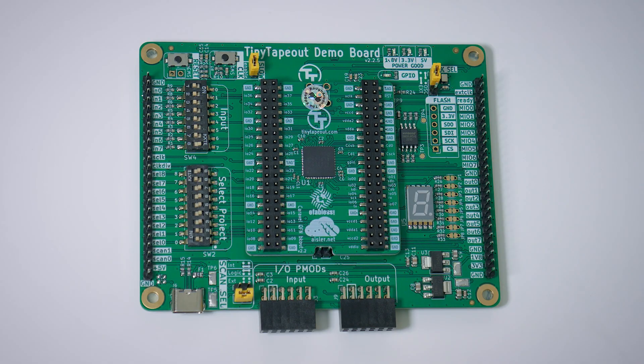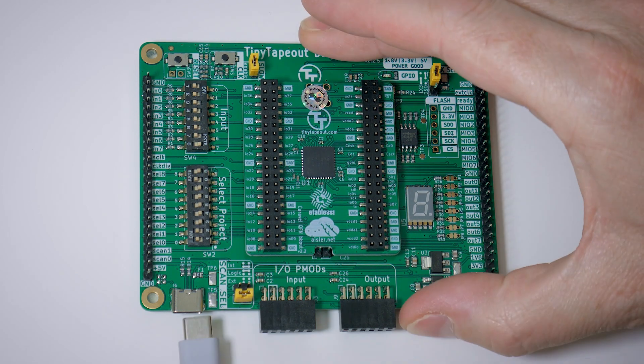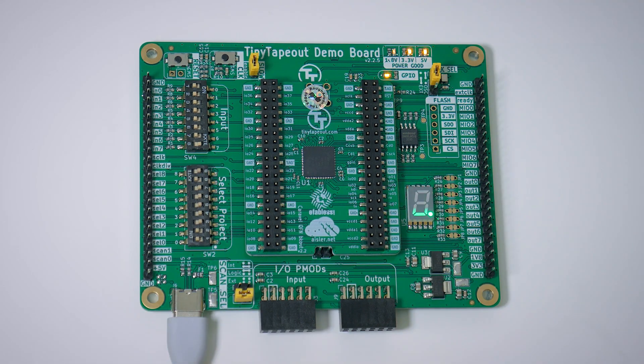Time to plug the board in and see what happens. We use a USB-C cable just for power delivery — some future versions will also use it for computer control. Straight away, we see life. From the factory, these DIP switches select the active design, which we'll fiddle with later. My board has design number 131 selected, which is a simple hello world that we'll explore in a moment. We see the power good LEDs and a flickering GPIO LED.